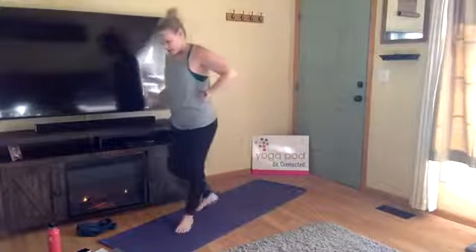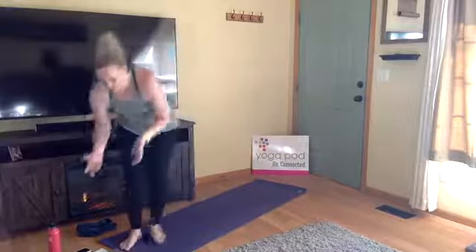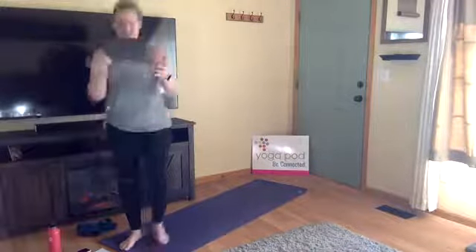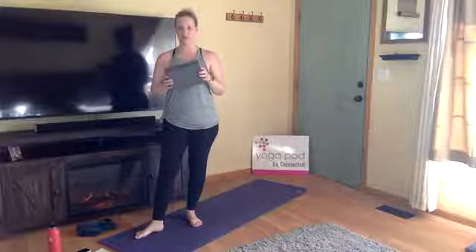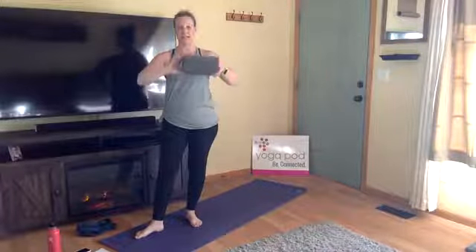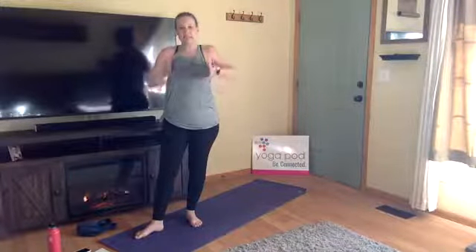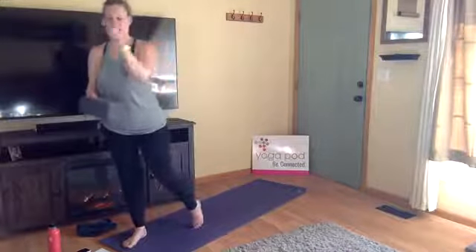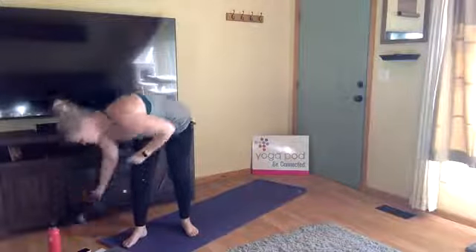You can use a couple of props if you want. Within Ardha Chandrasana — half moon — it is helpful for me to use a block. If you don't have an actual yoga block, you could find a nice thick book, stack a couple books on top of each other, use a can of soup, or just something to give you a little bit of height. Press pause and go grab that if you want one.